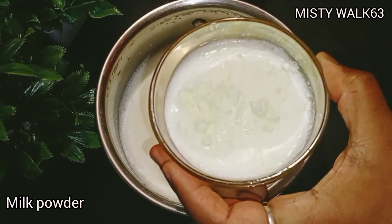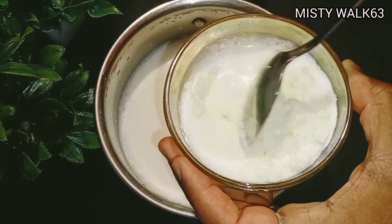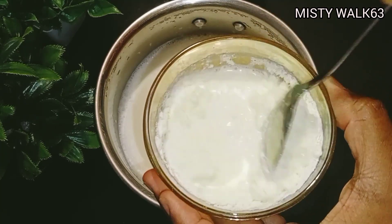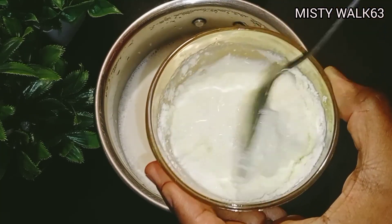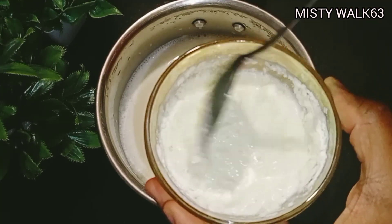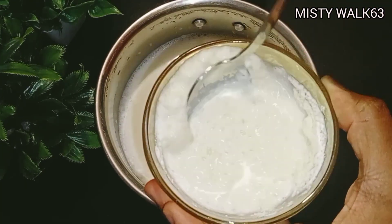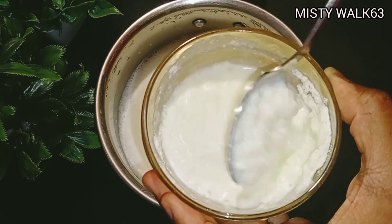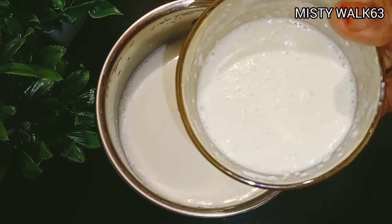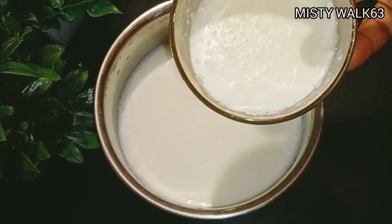Must add the mustard. Then I added a nice taste and a little bit of pahal powder.